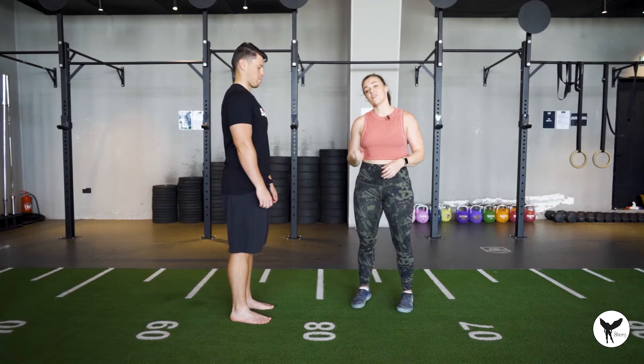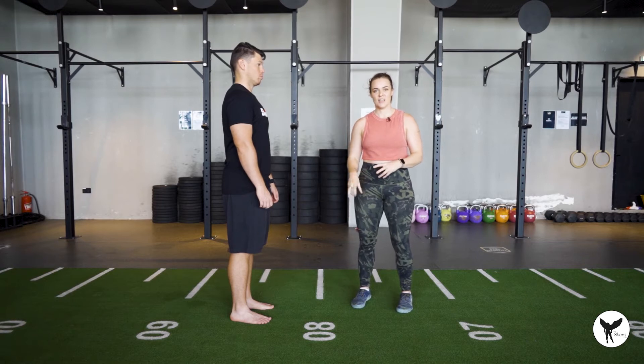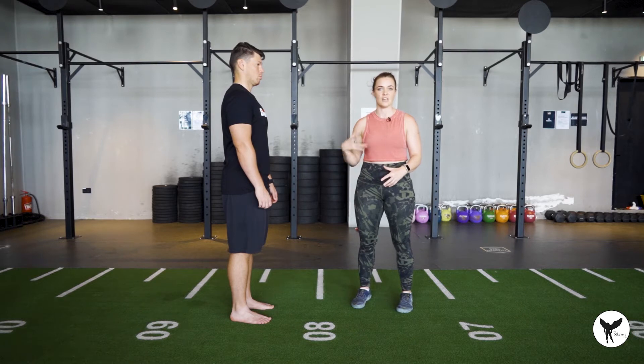Today I'm going to show you three ankle exercises that are going to really help your ankle mobility and stability. Often what we find is that people have issues with their ankles and their feet that actually end up causing pain higher up in the chain — pain in the knees, hips, and often even up into the shoulder and neck. So this is something that a lot of people will benefit from.